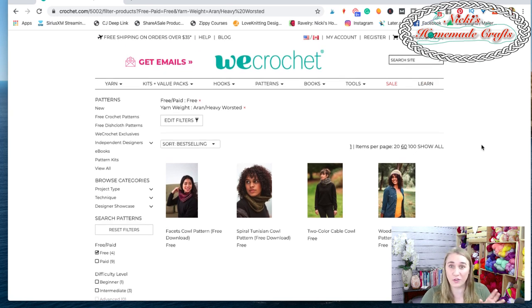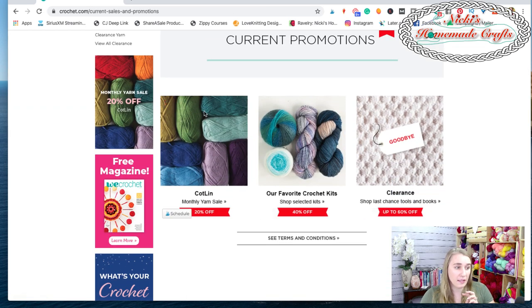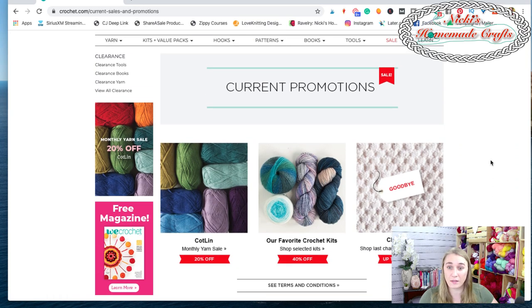If you love the yarn but can't afford it right now, they have sales going on all the time — sometimes up to 30 or 40% off. Most of the time they also have free shipping on orders over $35. So if you get a sale plus free shipping, you really can't go wrong. I know they have a sale coming up in January for books, and there are clearance items too.